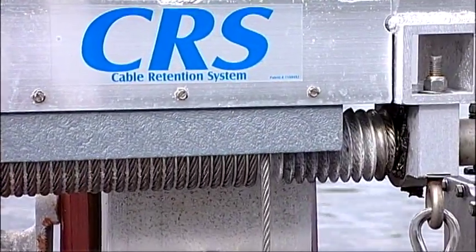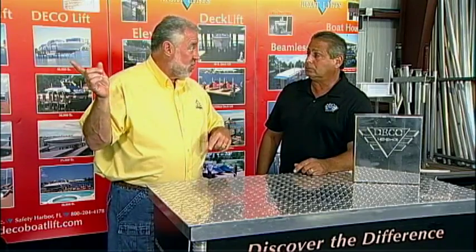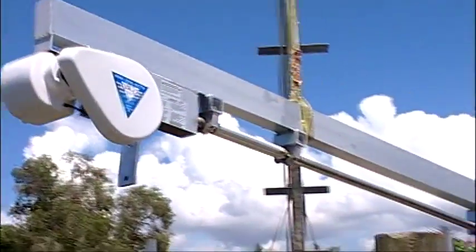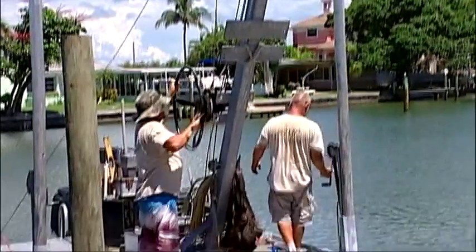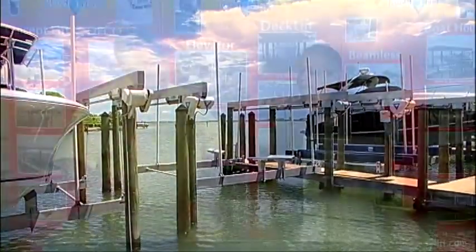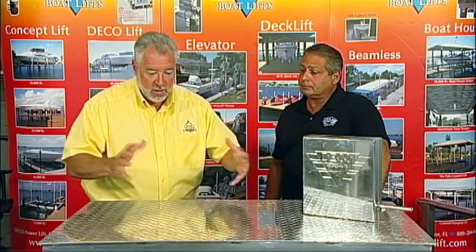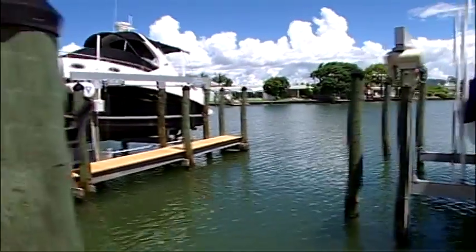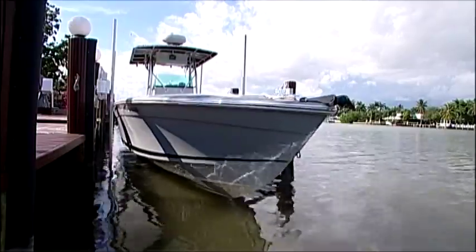We're actually going to be installing a lift today down in St. Petersburg. We're going to put a 6,000-pound DECO cradle lift in St. Petersburg Beach. A cradle lift is one of the most popular boat lifts. You make a lot of different weight capacity lifts — ranging from 6,000 pounds up to 40,000 pounds. That could be from a small 16- to 18-foot boat all the way up to a 45- or 50-foot boat, depending on the configuration.